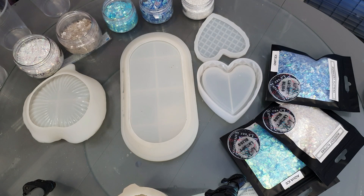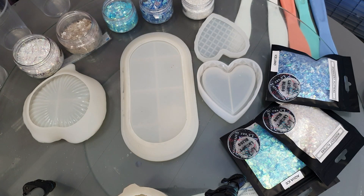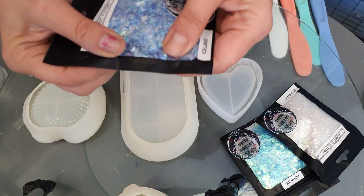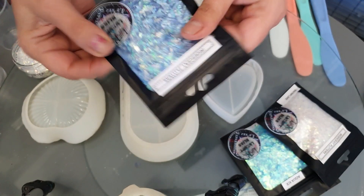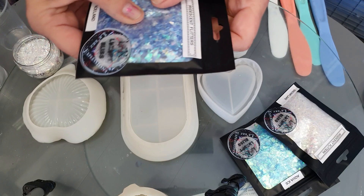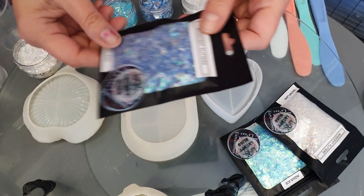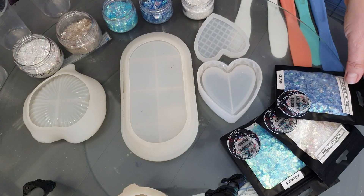Today I'm going to be using these lovely flitters and some iridescent crushed glass. These are so awesome — there's only 10 grams in here and a little bit goes a long, long way. They're only $3.50 Australian, which is about $2.40 American, so cheap as chips.